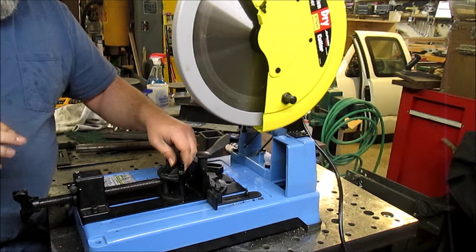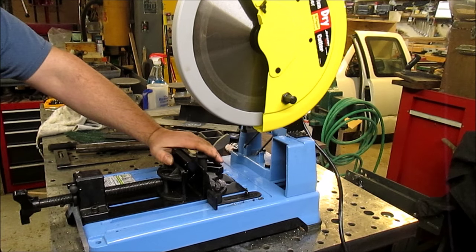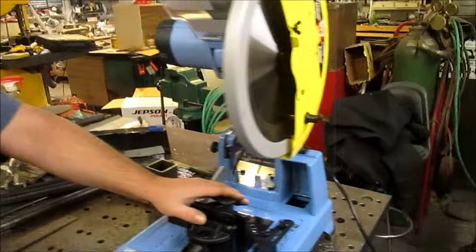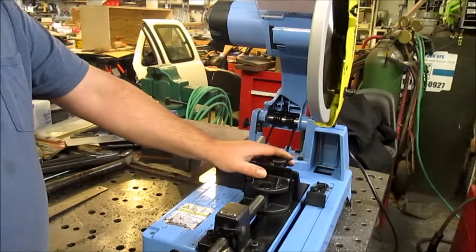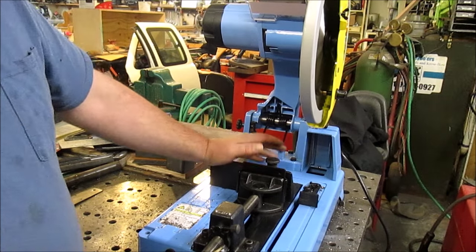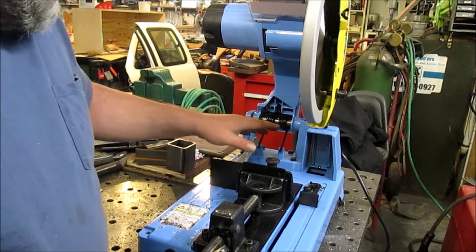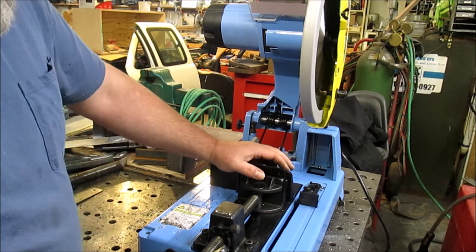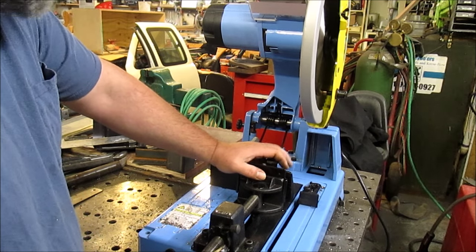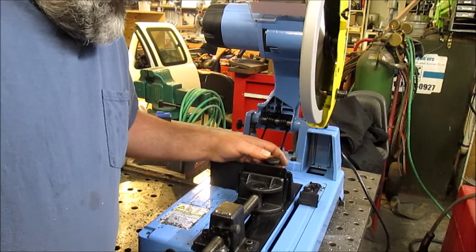A lot of guys don't like dry cut saws because they throw a lot of chips and they're loud and noisy, but they're way better than an abrasive saw. It's got a built-in chip guard out the back, and there's a chip drawer underneath that pulls out the back so you can catch some of the chips. They all say they catch more than they actually do, but in this case there are quite a few chips building up in the pan.